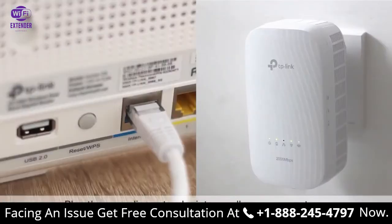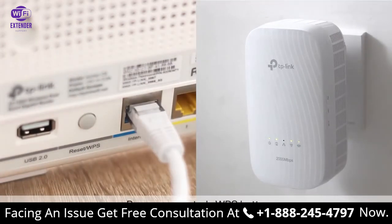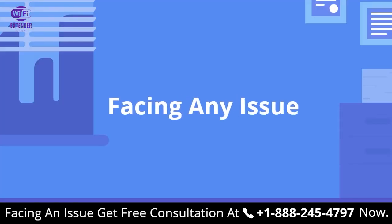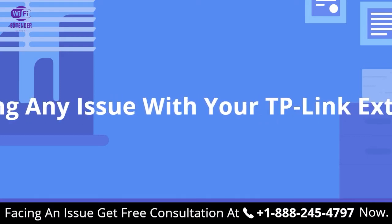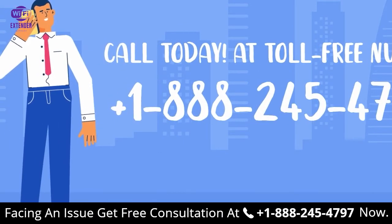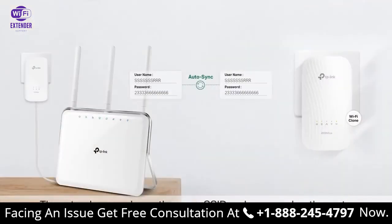First, plug the PowerLine Extender into a wall near your router. Press your router's WPS button. Within two minutes, press and hold the extender's Wi-Fi button for one second. The extender's Wi-Fi LEDs will begin to blink. When the Wi-Fi LEDs are solid, configuration is complete — that's it! The extender now shares the same SSID and password as the router. Go ahead and relocate the extender wherever you need it, in the same circuits.